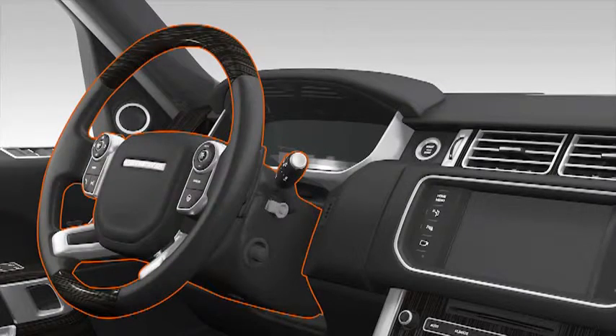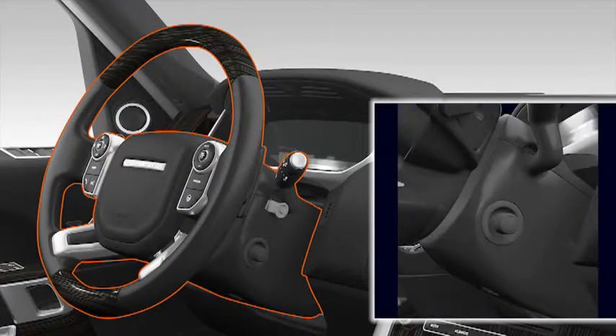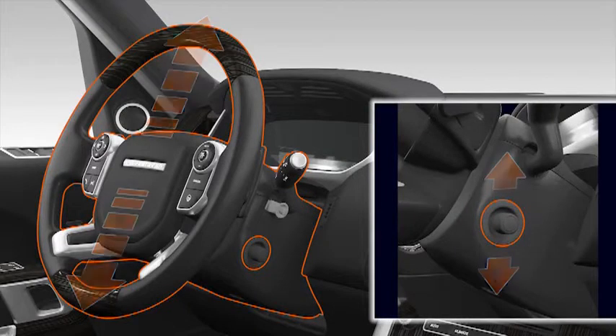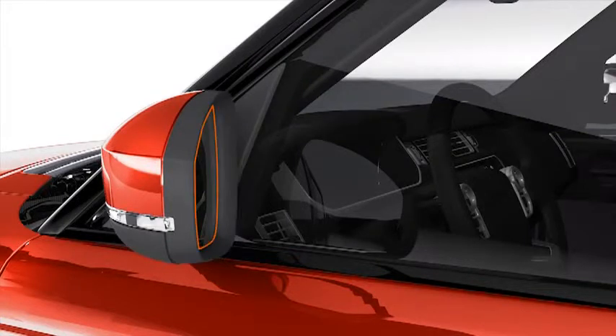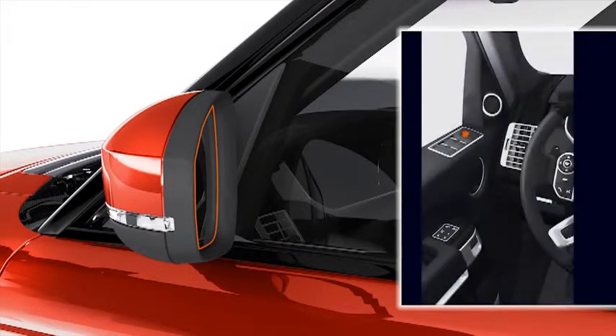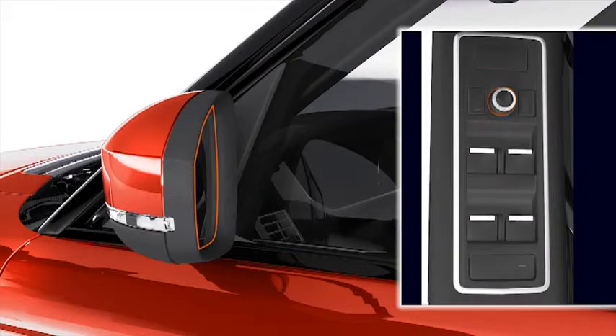The steering column can be adjusted using the control located on the side of the steering column. The column can be adjusted for height and reach. The exterior mirrors can be adjusted using the controls mounted on the driver's door. The mirrors can be adjusted horizontally and vertically.